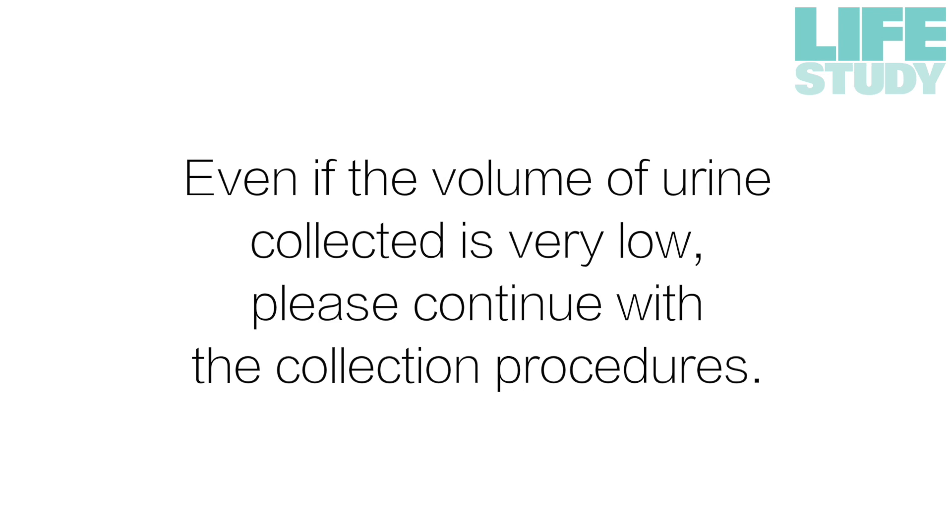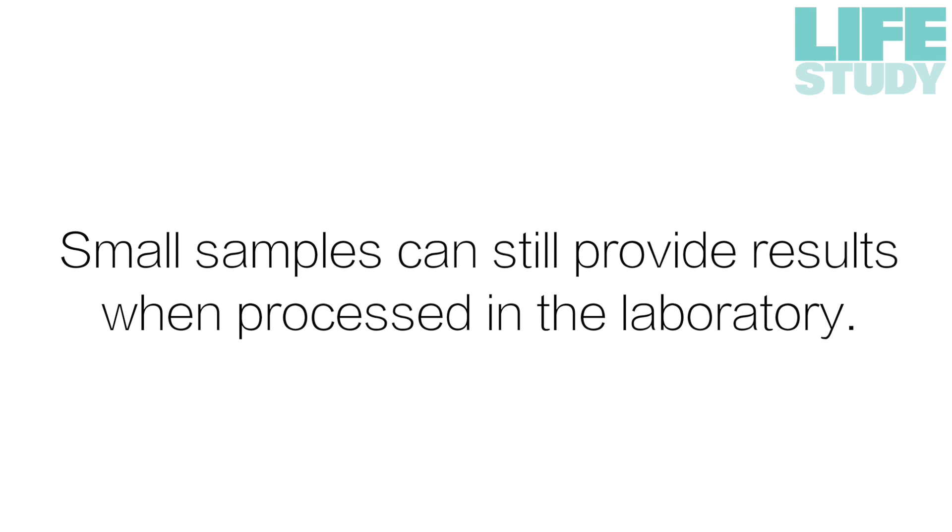Even if the volume of urine collected is low, please continue with the collection procedure. Small samples can still provide results when processed in the laboratory.